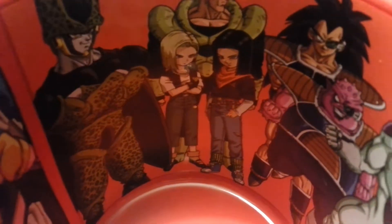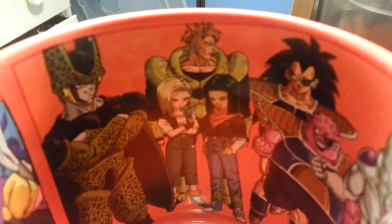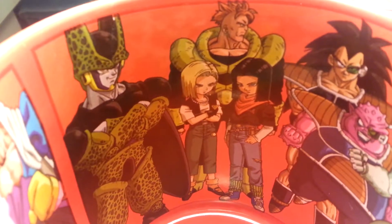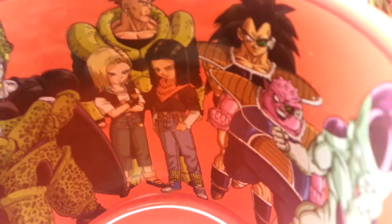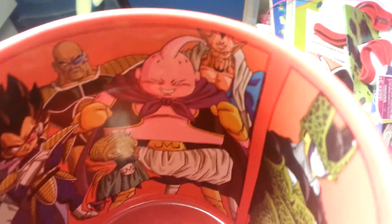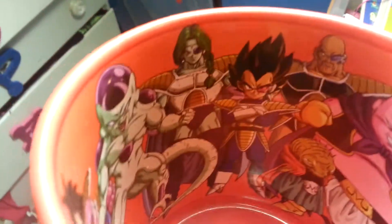If I get to a light I can show you guys inside. You got 18 in her different outfit, you got 17, 16 — this is the Androids: 16, 17, and 18. You got Cell, Perfect Cell, you got Raditz and Dodoria, and on this side I'll get to Frieza. So you got Babidi and whoever that person is with the M symbol. Then you got Vegeta and Nappa and Zarbon and you got Frieza right there.